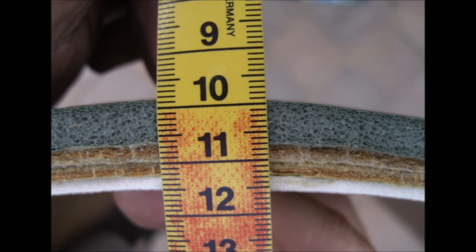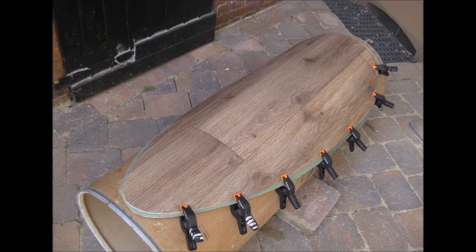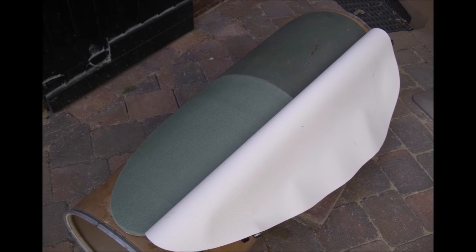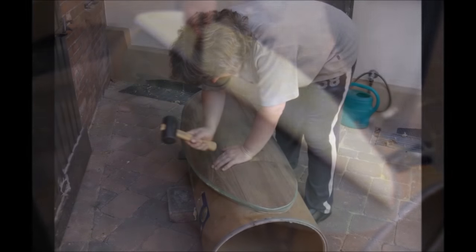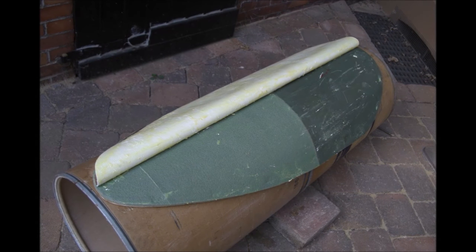Die Dicke bisher beträgt ungefähr 15 mm. Wenn die Außenhaut aufgetragen ist, werden wir auf ungefähr 20 mm Gesamtdicke kommen. Eine so große Fläche wie die Außenhaut im Sommer zu verkleben ist eine Herausforderung, weil der Kleber sehr schnell abbindet. Ich habe also die Außenhaut aufgelegt, mit Spannzangen passend befestigt, die erste Hälfte zurückgeschlagen und verklebt. Und nachdem dies geschehen ist, die Spannzangen gelöst und die zweite Hälfte verklebt.